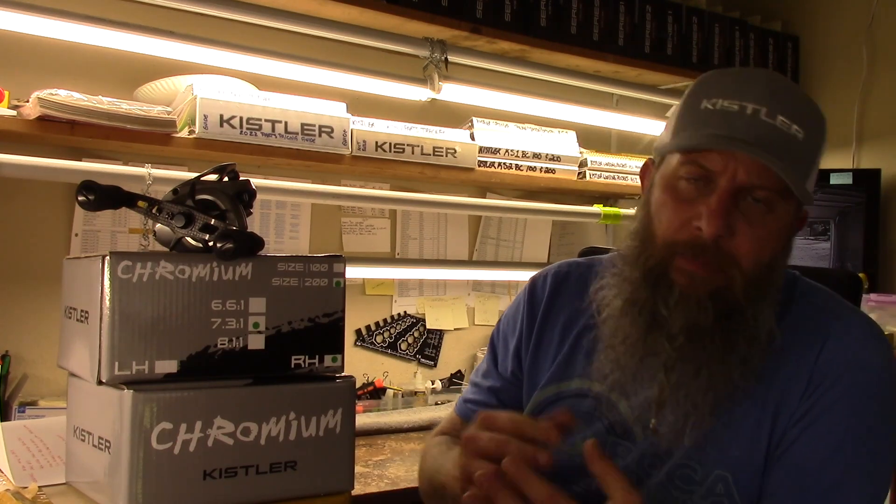We went the extra distance to optimize all the materials being used in most of these critical components that run throughout the reels. This leads into the increased durability aspect of the reels, of which I think we made huge gains on. Some parts that come on fishing reels anymore, in my opinion, just don't need to be there. And if you put them there and they don't have a long lifespan, what's the point of putting them there to begin with?